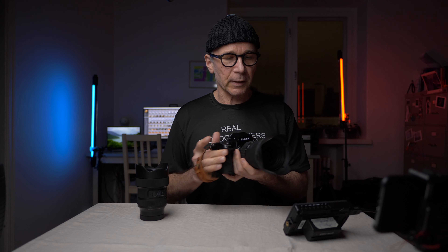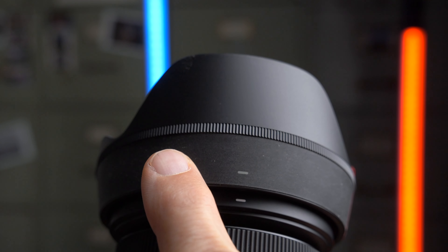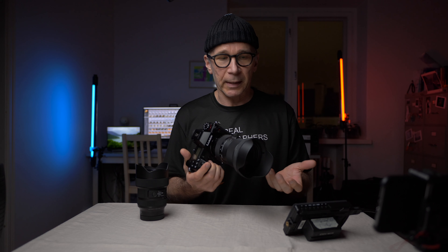The only minor thing is that the velvety rubber ring around the lens hood seems to turn a little gray very soon — it collects dust very easily. But it's not a big deal, just a minor cosmetic thing.